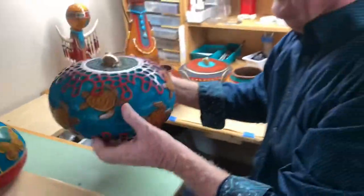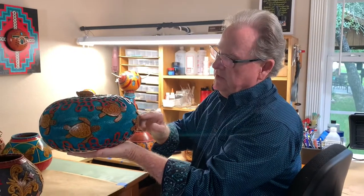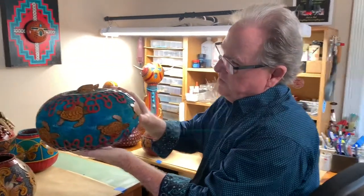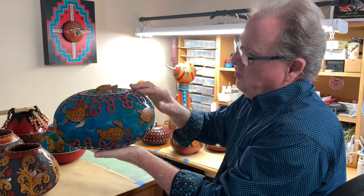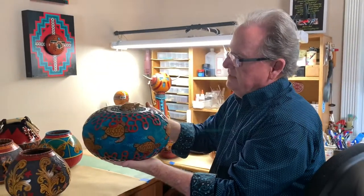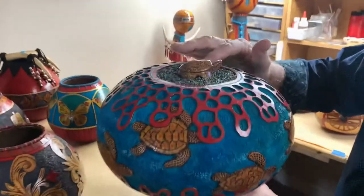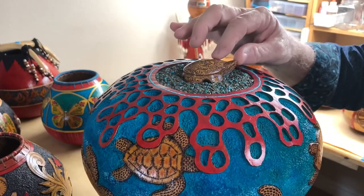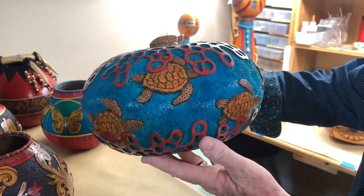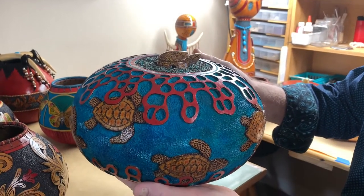This is a large canteen gourd, and on this particular gourd I carved these turtles. I have them sort of swimming through this maze of coral — in fact, I titled this one 'Narrow Passage.' The top is done with pyrite and turquoise, and then I have a turtle fetish carved out of stone. As you can see, there are a lot of things that can be done with these gourds, and we are constantly challenged.